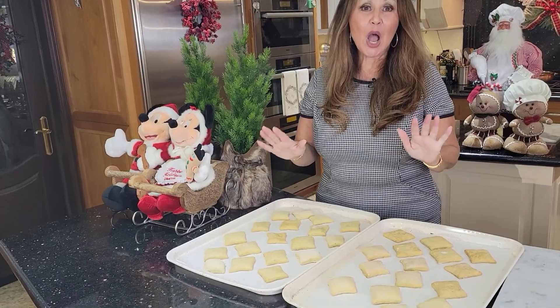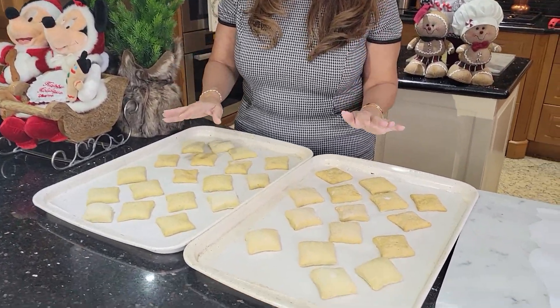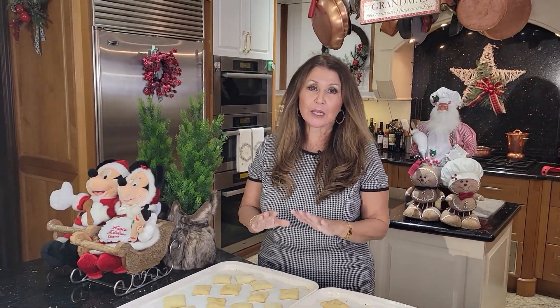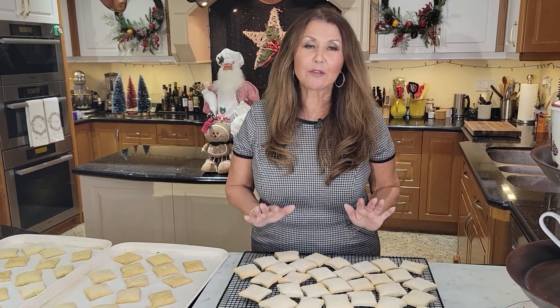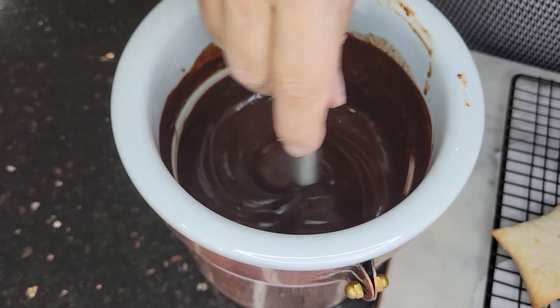My mostacole are ready — they're still very warm. You're going to have to let them cool for a minimum of three hours before you glaze them with the chocolate. Now these mostacole I prepared earlier today, so these are ready for chocolate glazing. My chocolate glaze is ready — oh, it's beautiful.